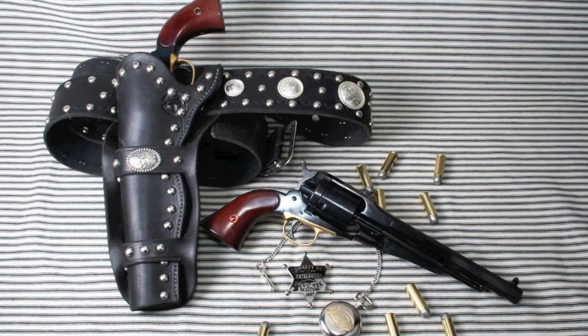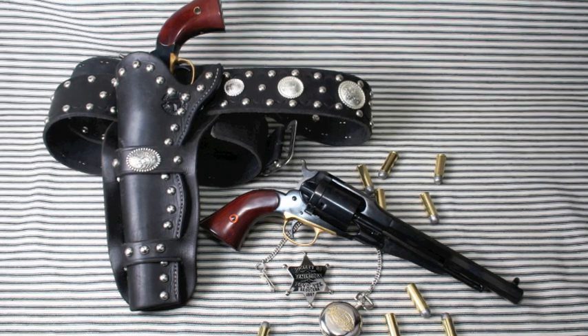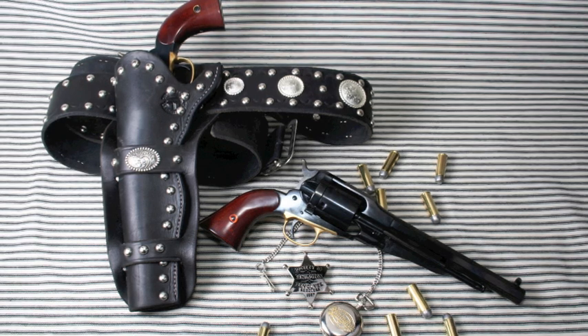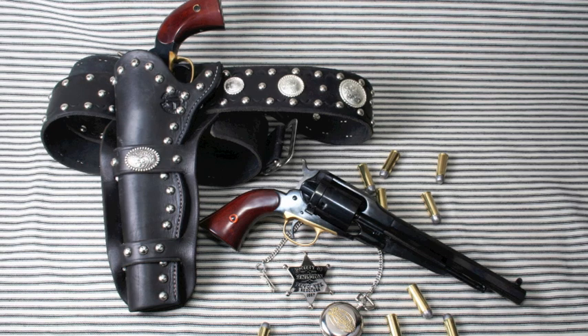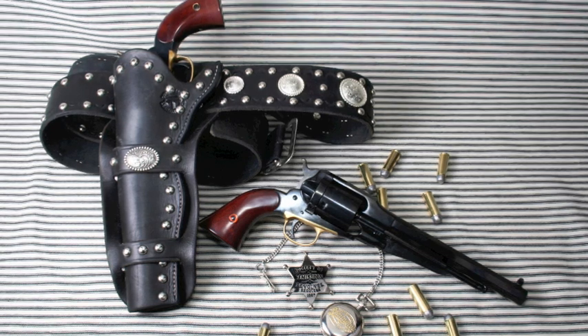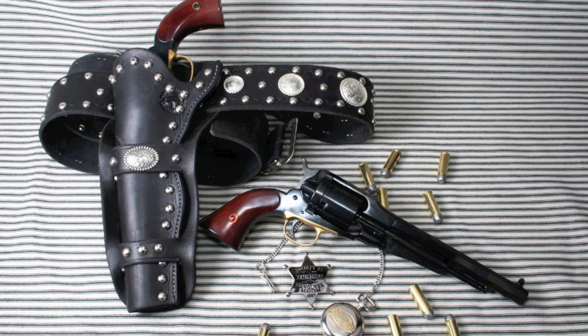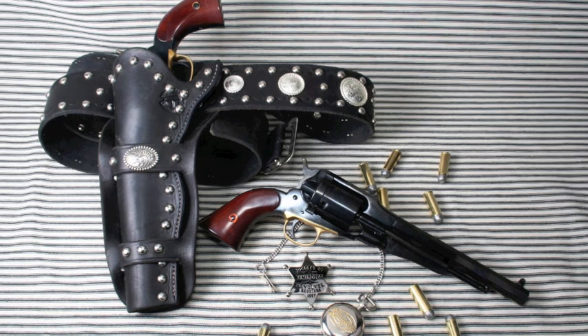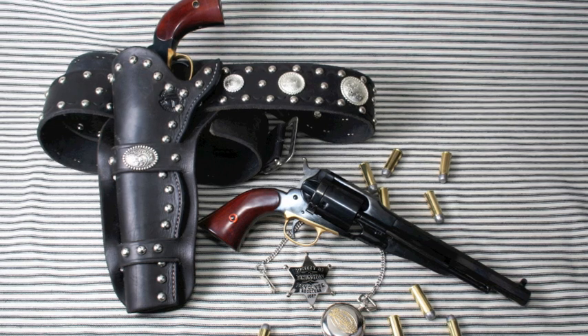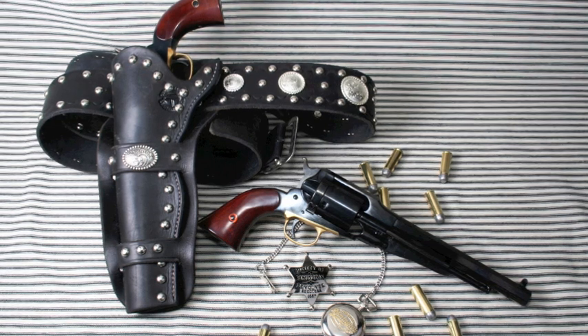Our gun we're testing today is from Taylor's and Company. It's in 44-40, which was not an authentic caliber for these guns at the time. They were in 44 Remington caliber, which certainly does not exist anymore, which is why folks make them in 44-40 and 45 Colt, that sort of thing. The guns are made by Uberti in Italy, imported by Taylors — just one of the fine guns that they import.